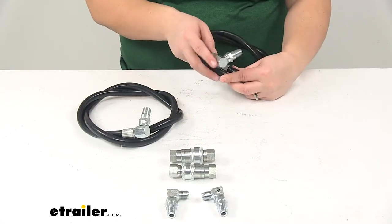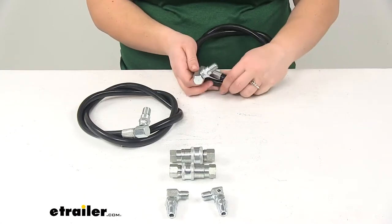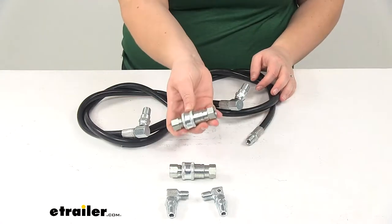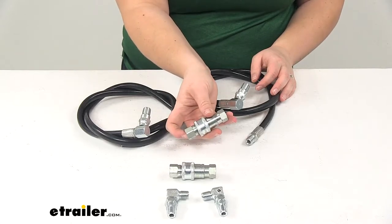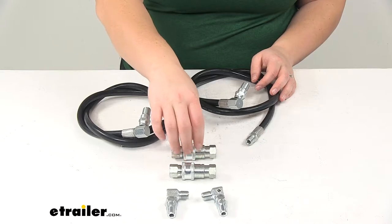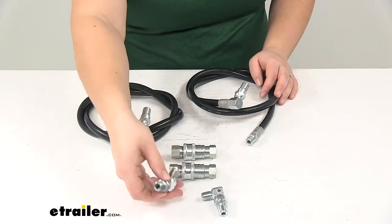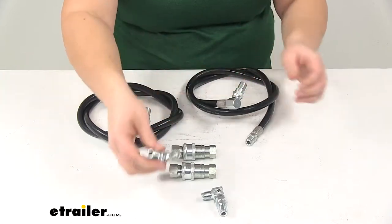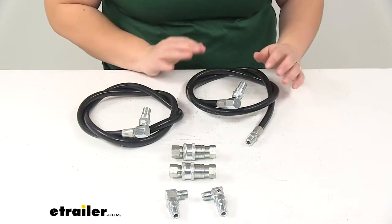It's going to have the angled end on one side with the straight on the other. It comes with a couple of couplers — two quick couplers as well as two ninety-degree swivel elbows. Those are going to help us get everything connected and working properly.